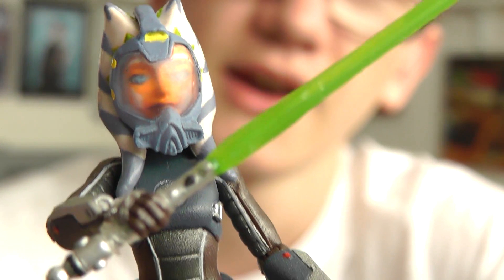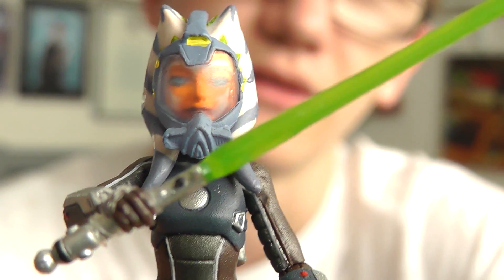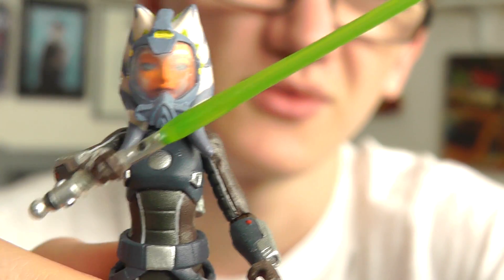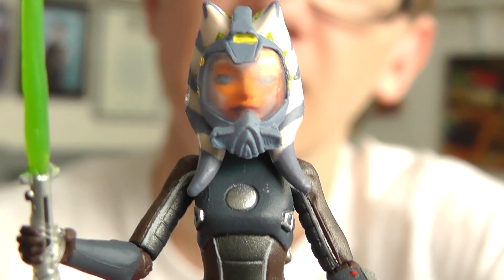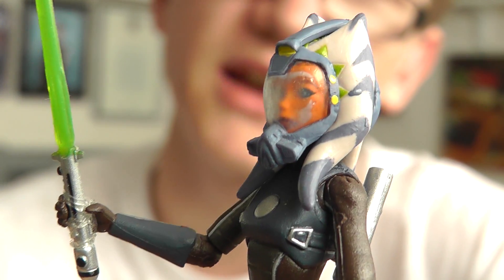As I've said in previous reviews: Hasbro, pull your finger out and give us articulated figures, please. I don't really care whether figures are fully articulated as long as they have articulation above the waist. But when you're paying a premium for these figures, they should be made to a much better standard.